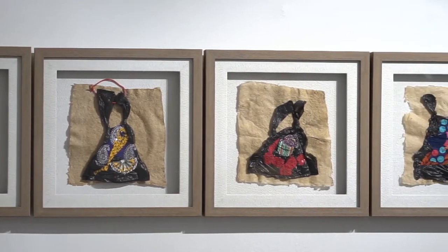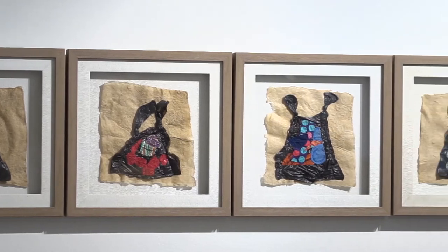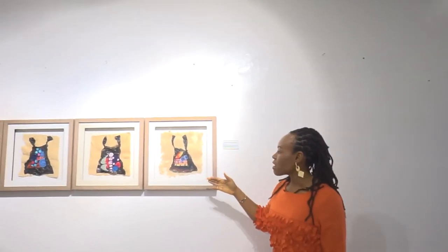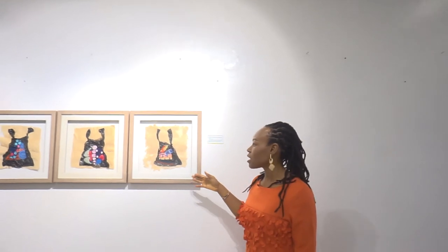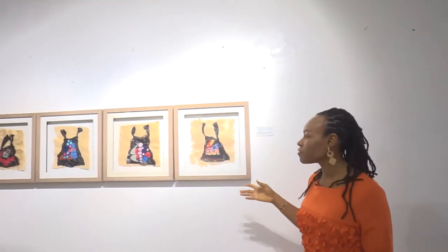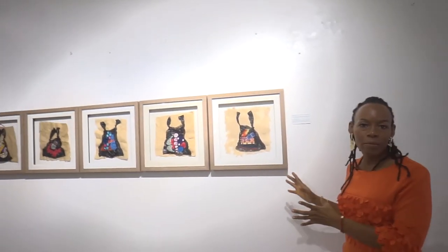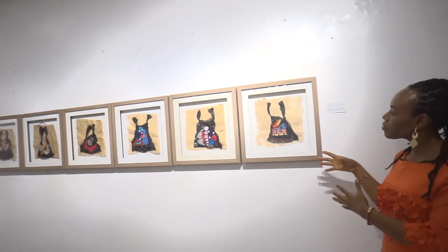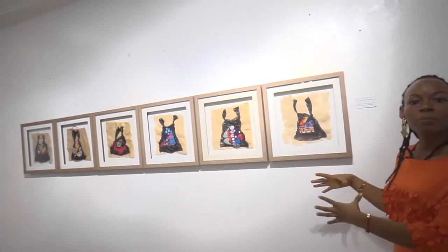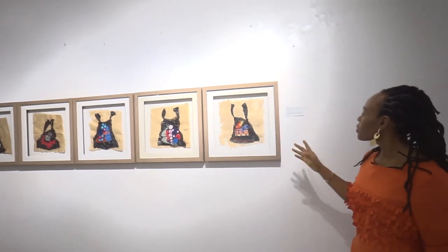This work, titled 'How to Frame and Please Six Women at Once,' is also one of my handmade paper series projects, but it also has plastic bags and fabric. I've been working with bags since 2005 — I make sculptures with them, but this time I decided to do two-dimensional work and combine them with another material, so it's three materials combined together to make this project.